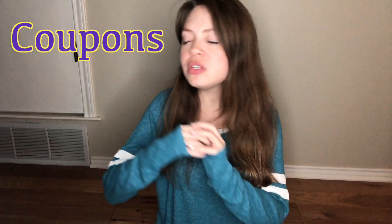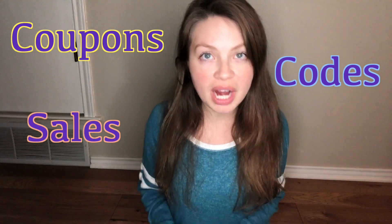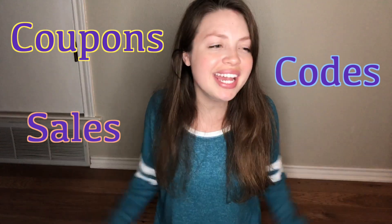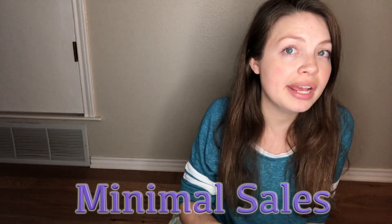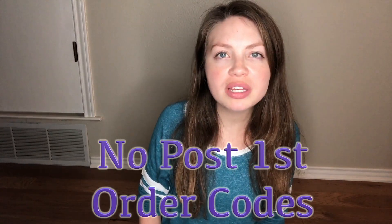Now let's talk about the MeUndies price because that price tag is kind of up there — it's kind of bougie. Individual prints never go on sale. Even if they were designed for a holiday that has already passed, you will not be able to buy it at a discount. There is no clearance section. What I've observed is a MeUndies sale happens rarely. And another reason I push so hard on getting that initial 20% is because there's not a lot of MeUndies coupons out there.